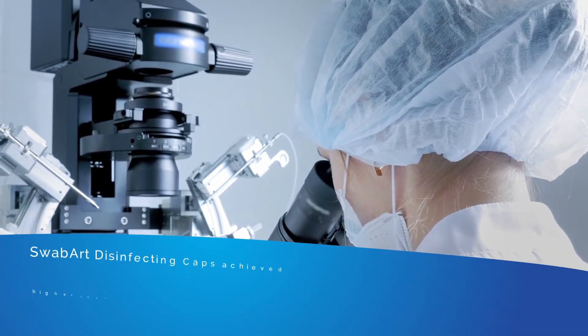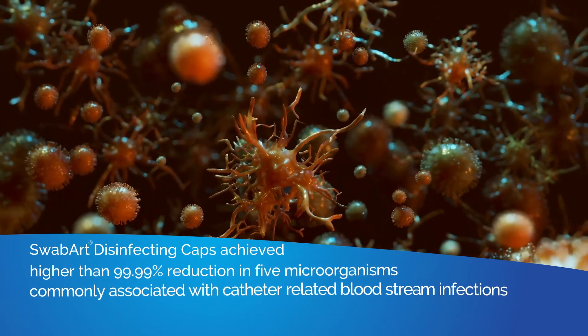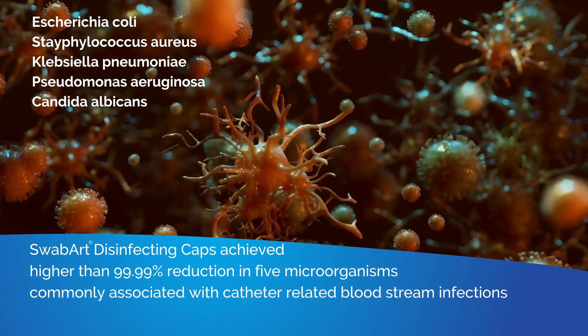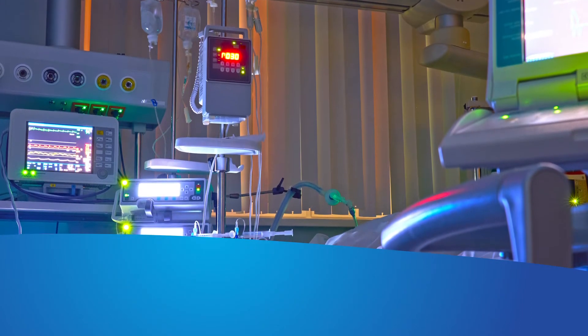This study concluded that within two minutes of use, SwabArt disinfection caps achieved greater than 99.99% reduction of five microorganisms commonly associated with catheter-related bloodstream infections.